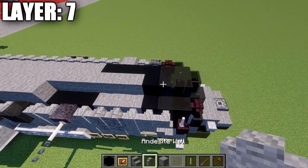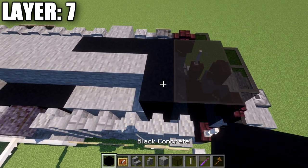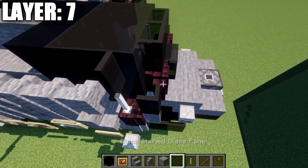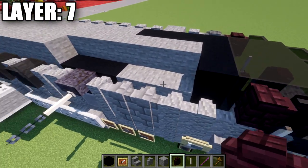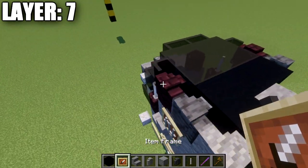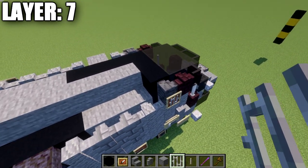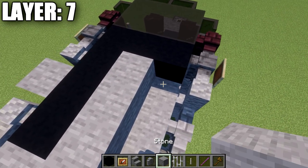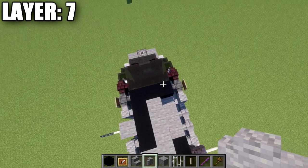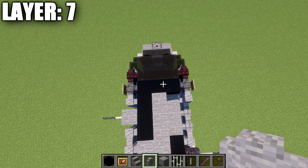Focusing back at the front: place a black stained glass pane off this block, one and two black stained glass blocks back, and a black concrete block. Then place a black stained glass pane to the side of this block, an andesite wall going back, and a polished deep slate wall to the side. Place an item frame on the side of that wall with an iron bar in it, then an andesite wall, and stop there. Replicate both sides before continuing — make sure both sides are mirrored correctly as we've been doing for the past few layers.